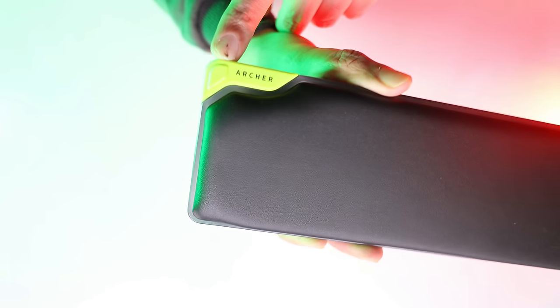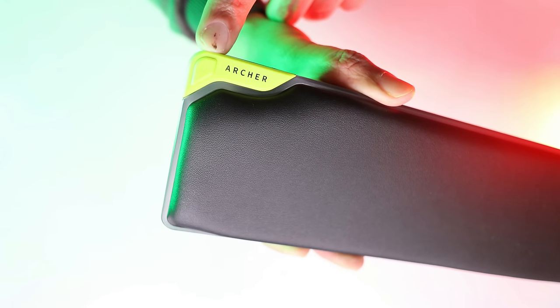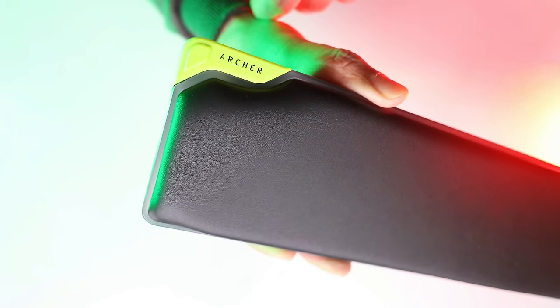You will also find RGB on the side. If you look here, you will find the button to set the RGB modes. There are 16 modes available here.